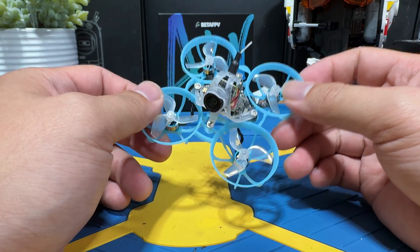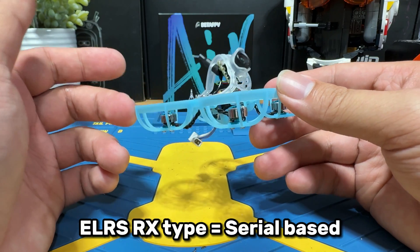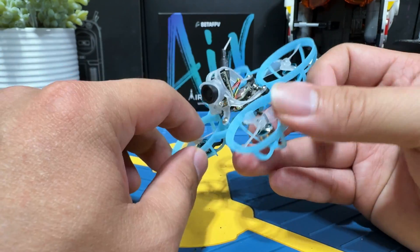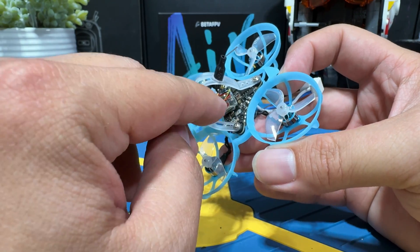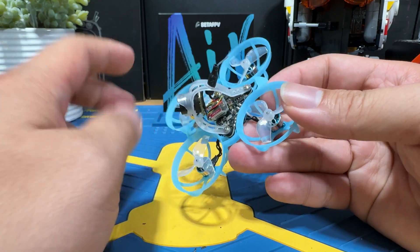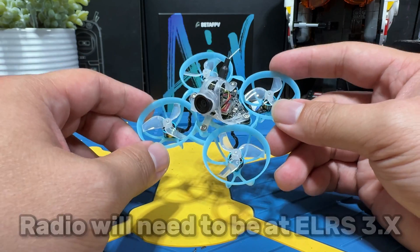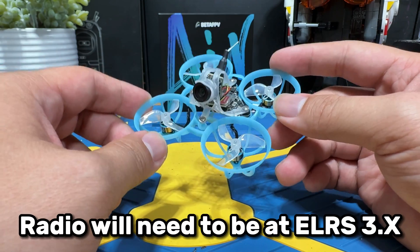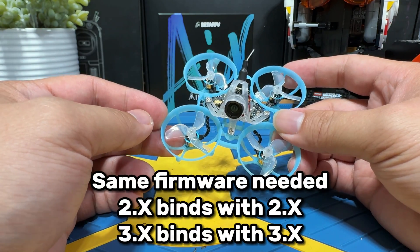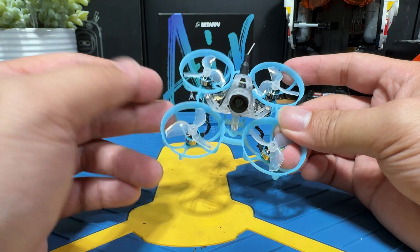Before we begin, we need to know what equipment we will be working on. The Air 65 and the 75 have a serial-based ELRS receiver, which the ELRS RX this time is soldered externally onto the flight controller — it's this chip right here. Based on the Beta FPV website, the ExpressLRS firmware on this RX chip is already at ExpressLRS 3.3.0, which means our radio will also be required to be flashed to ExpressLRS 3.X version or above in order for them to bind together. ExpressLRS will only bind when the RX and TX are at the same version — so 2.X to 2.X, 3.X to 3.X.